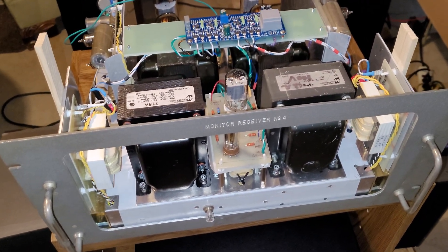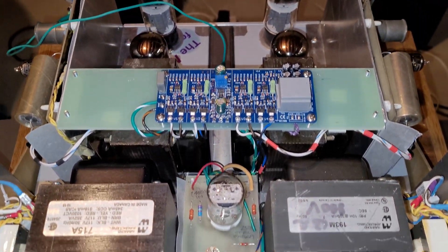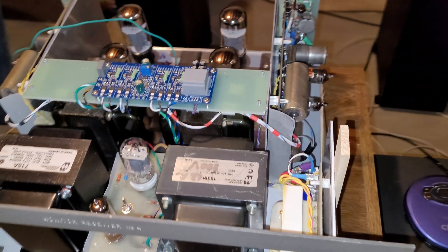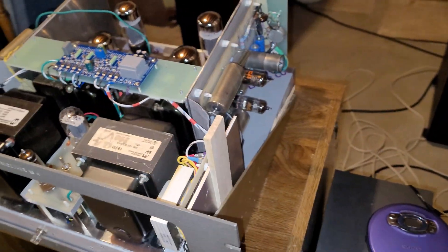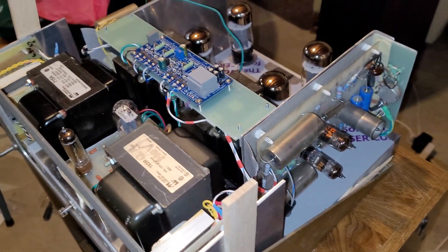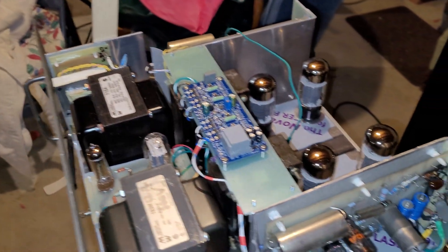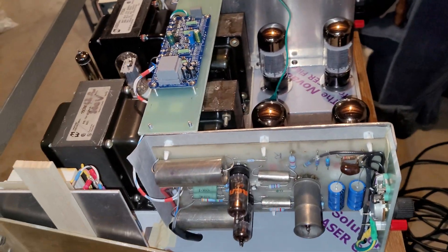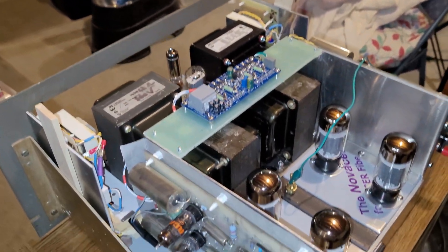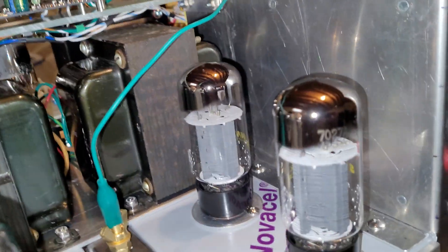What we have here is an amplifier that a friend of mine built, and I helped him a little bit on it. It's based off an old schematic for an RCA 50-watt-per-channel amplifier from the tube manual I had from several years ago. Basically this is a modified version of it — kind of a homebrew amplifier — and as you can see, it's pretty well made.